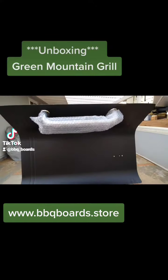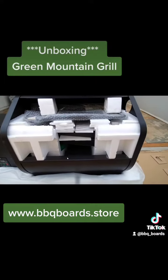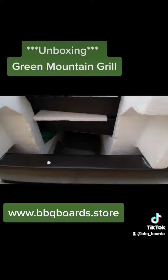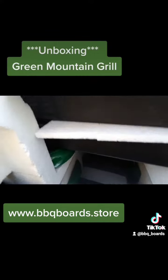The handle is screwed on in the opposite direction, so that'll need to come off — keep it on the other way. We've got our grill grates, our standard side shelf, and the wheels and casters are down there.